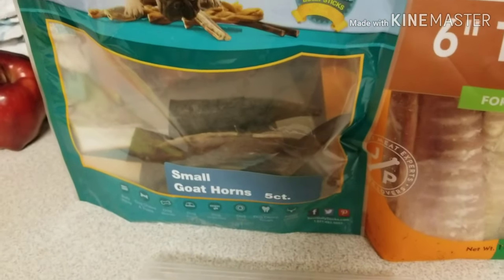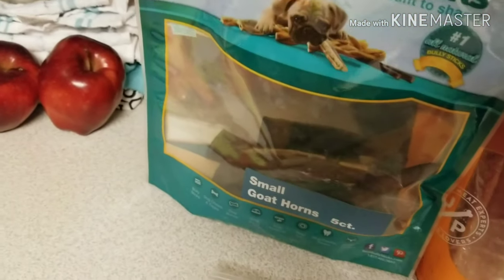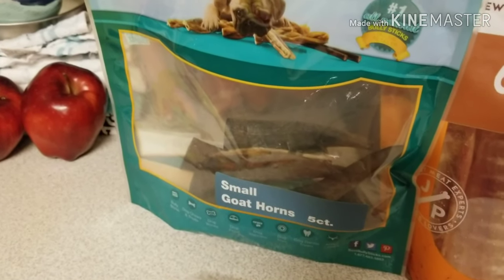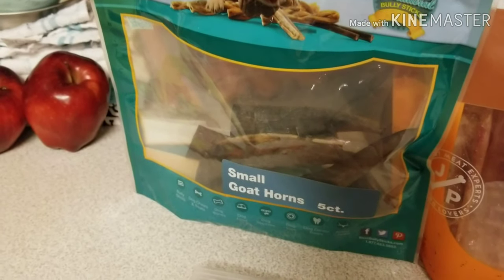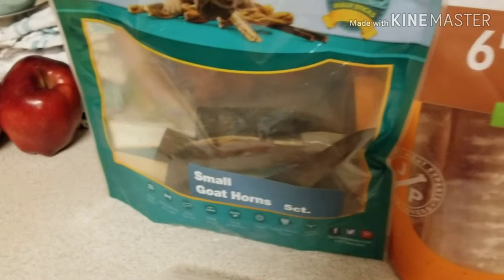Another great option are small goat horns. These were purchased from TJ Maxx. These are a great option because unlike antlers, they are not nearly as hard — they have more give to them. I find that puppies chew them longer because of that give. So that's another great option.